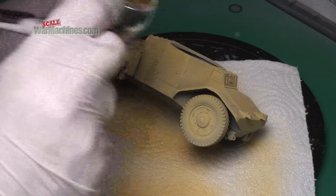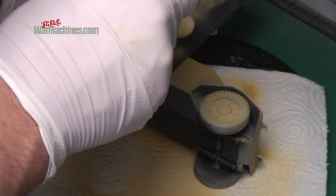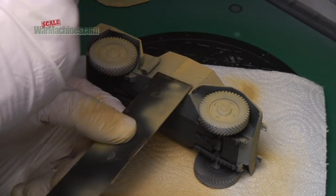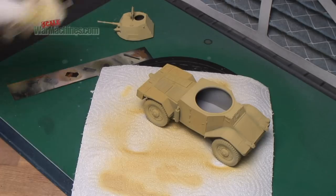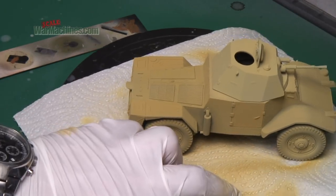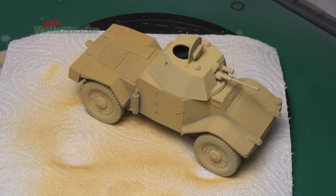If you look at this side access door, that's what we've done, and it makes the door stick out from the rest of the model. At this stage the turret is the most striking contrast. As progress is made you will see that more and more components are going to be picked out in lighter shades.